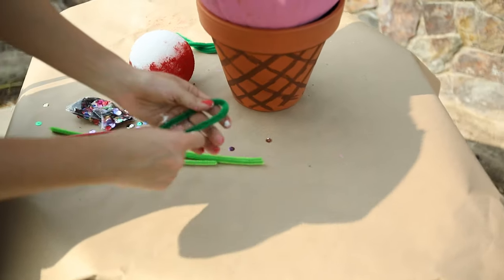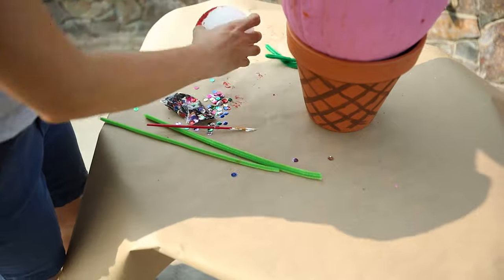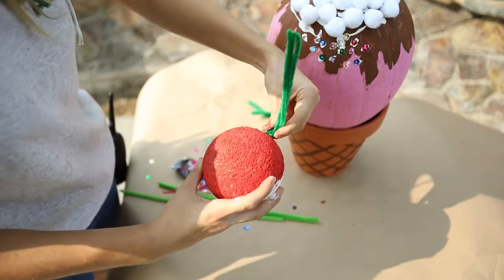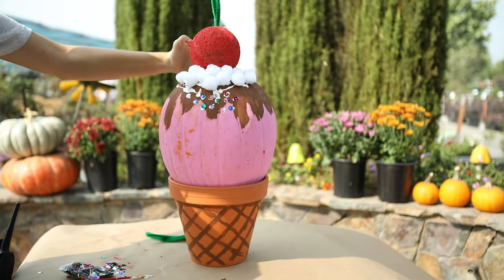Now we're going to use our pipe cleaners to be the stem of the cherry. Finally, we're going to glue our cherry on top.